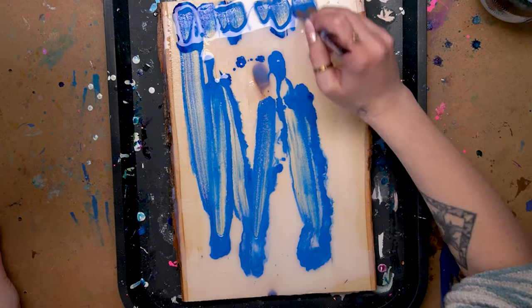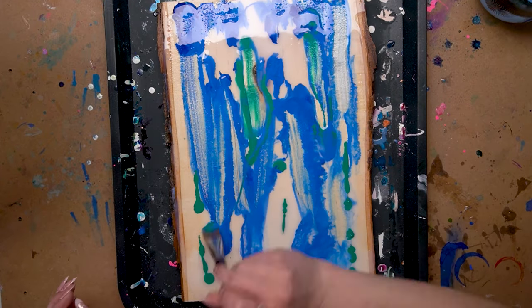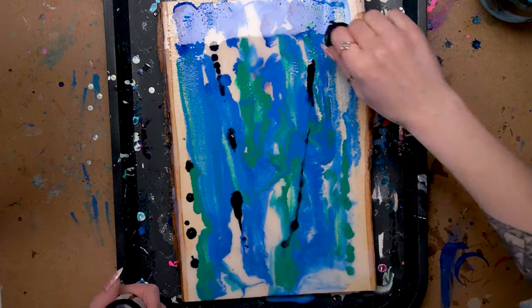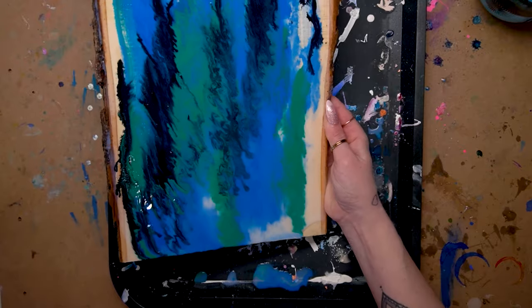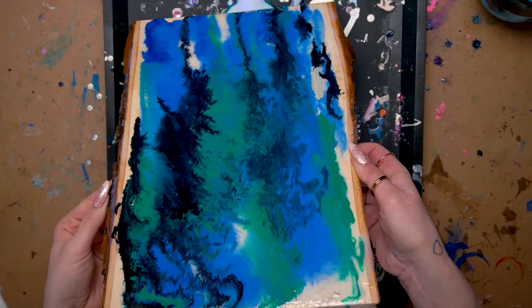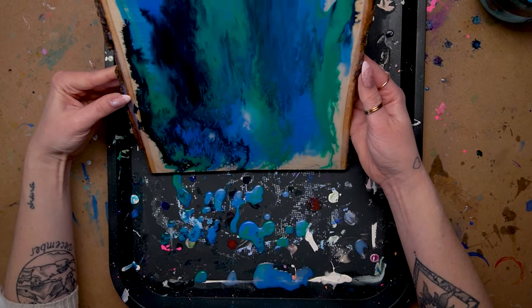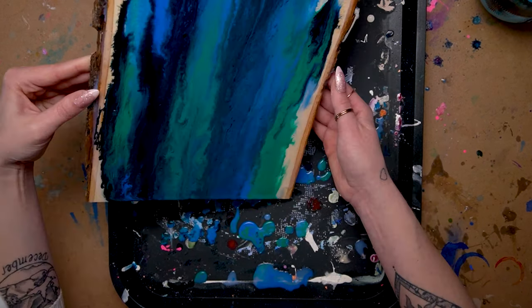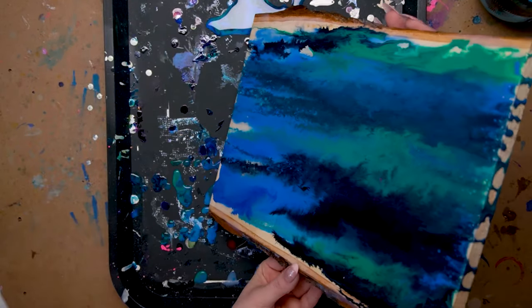In order to start this I wanted to do a kind of pour situation, so I mixed the Daylor Rowney pouring medium with some water and then I poured it all over the wood piece and then I started dripping inks into it. Then I tilted the wood around and allowed gravity to do its thing and let the paint pour and flow in lots of different directions until I was relatively happy with it. This can take a little bit of time and I definitely recommend having some kind of tray underneath while you're doing this to catch any ink.